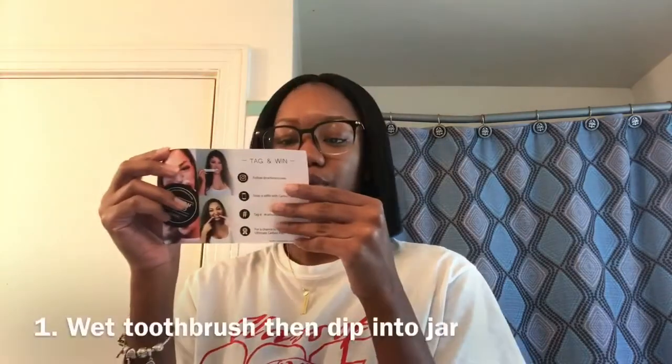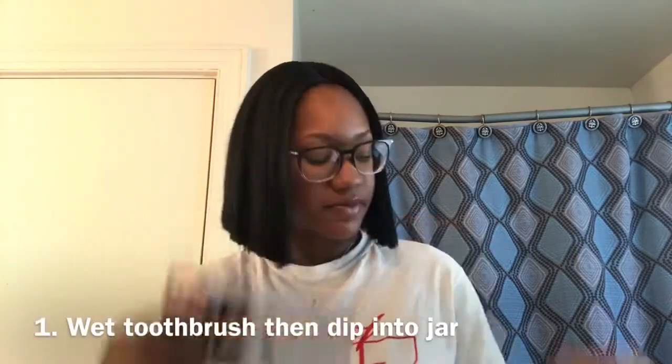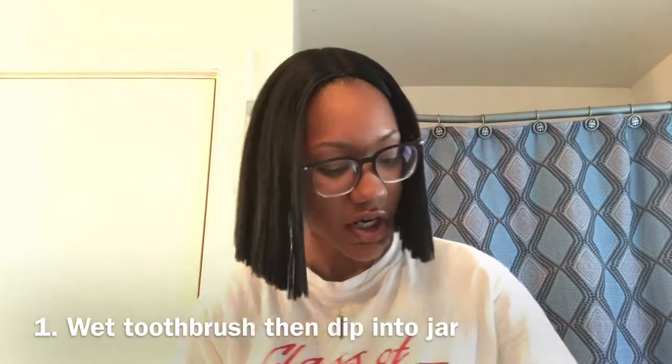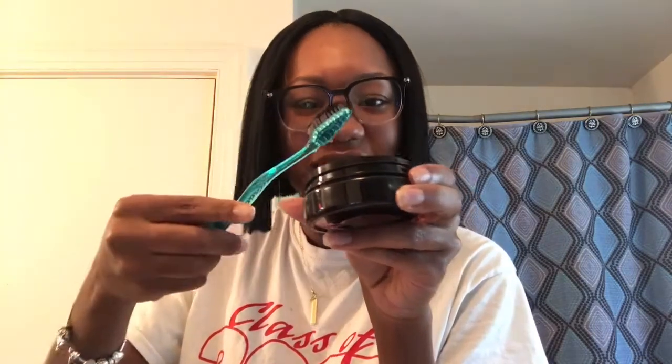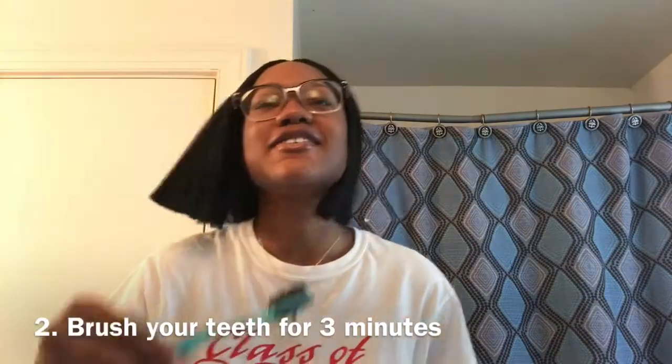The first thing to do is wet the toothbrush, then dip it into the jar. Lightly dip it because a little goes a long way. Now brush your teeth for three minutes.